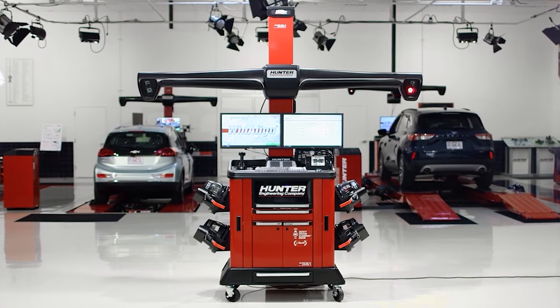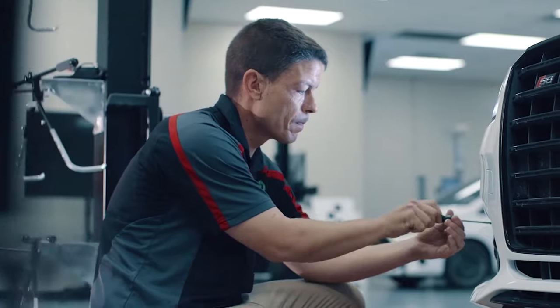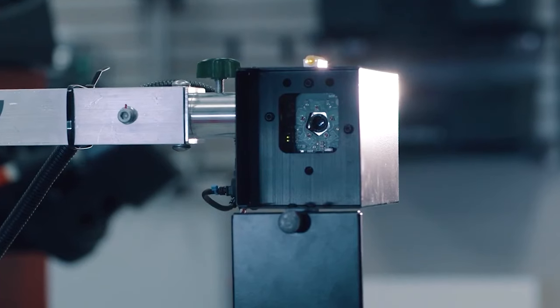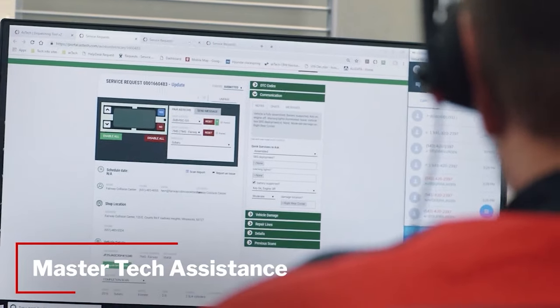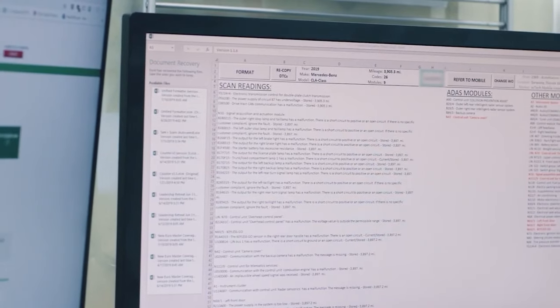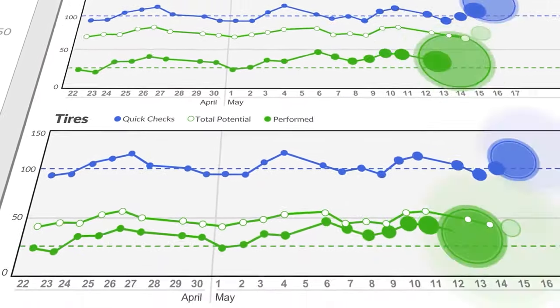Want a lifeline when it comes to ADAS calibrations? Hunter has you covered here too with Aztec ADAS Assist integration. A real-life certified technician helps your in-shop techs through calibrations remotely using OEM scan tools, OEM service information, and select in-shop fixtures for a nominal per calibration fee.